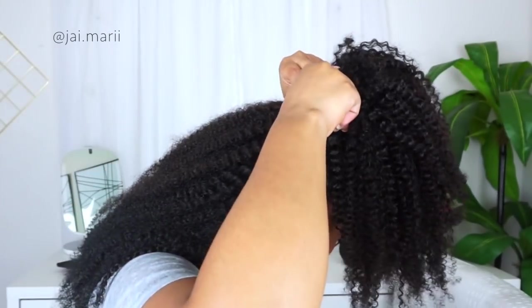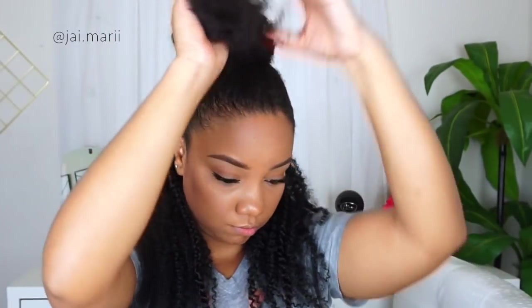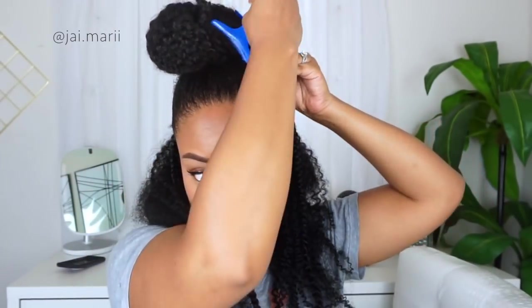Side note — I don't know how I put on two different lashes, I look crazy. But I was not redoing this video — not me!